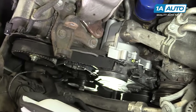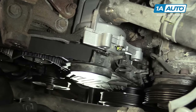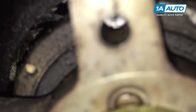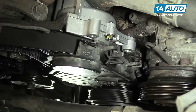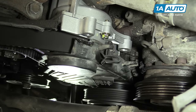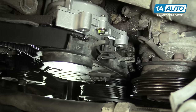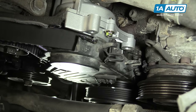Rotate the engine twice over again to ensure that our timing stayed in place. We'll start at zero, which should be aligned with our upper mark. Make two more rotations clockwise from zero to zero and confirm that timing mark before reinstalling our cover and finishing our assembly. Check your marks again, and if everything lines up, we'll install the rest of our timing cover.